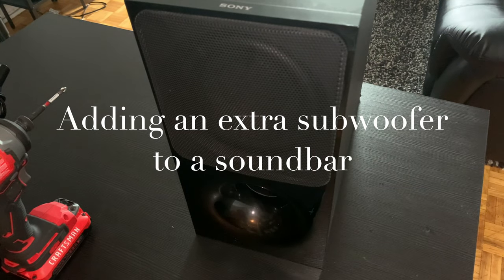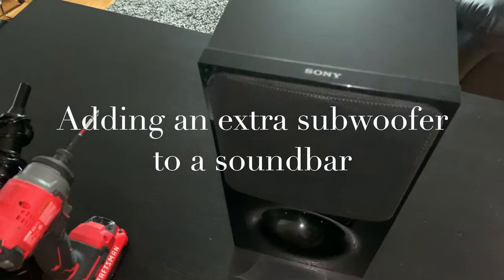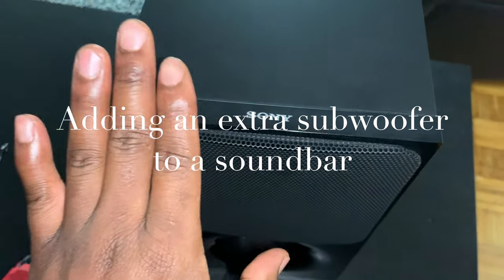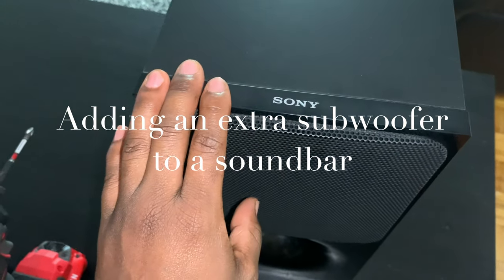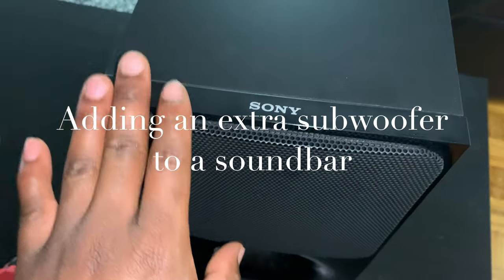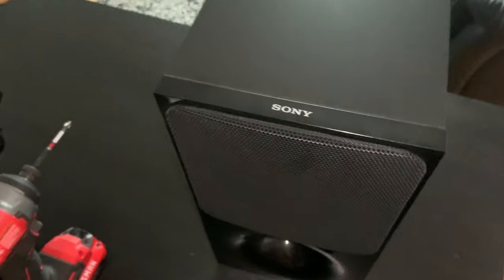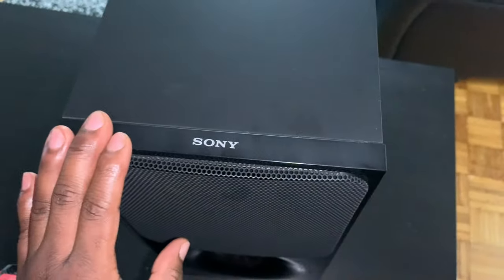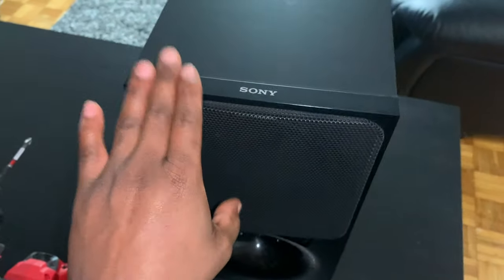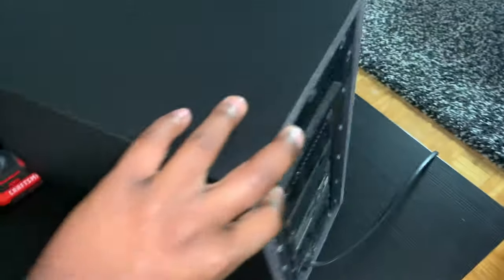Welcome to another video. This video has been requested so many times about how to add another subwoofer to your wireless subwoofer. I've been taking the time to try to find another subwoofer that's not wireless, but it's been hard to find a random speaker that can act like a subwoofer. This is my only wireless subwoofer and I'm going to show you guys around it.